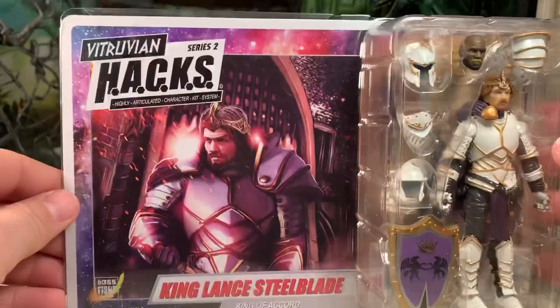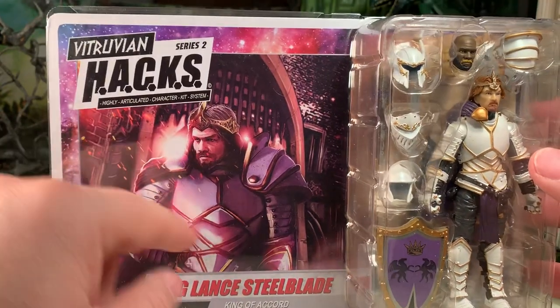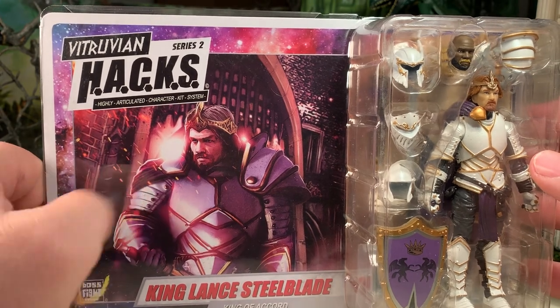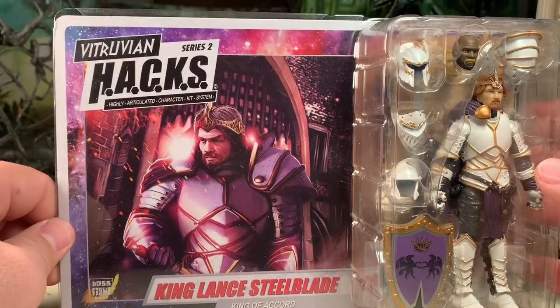Here he is in the package. Very good original artwork on the front of the box, which is always nice. The artist they have working on these things is top-notch.